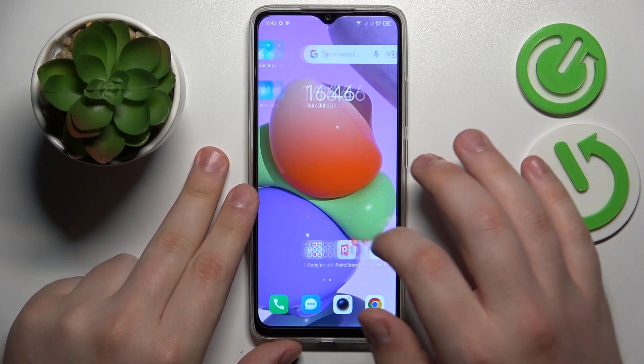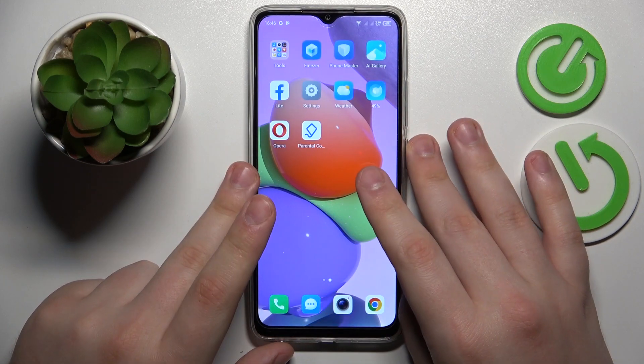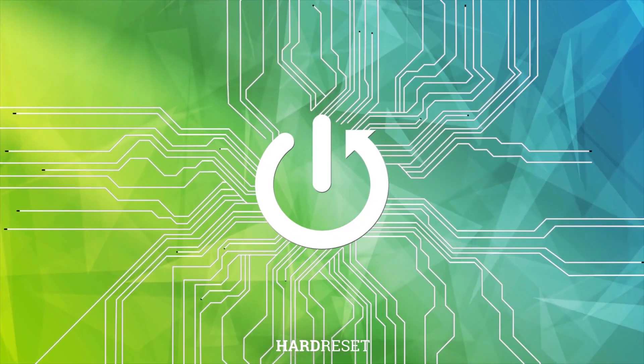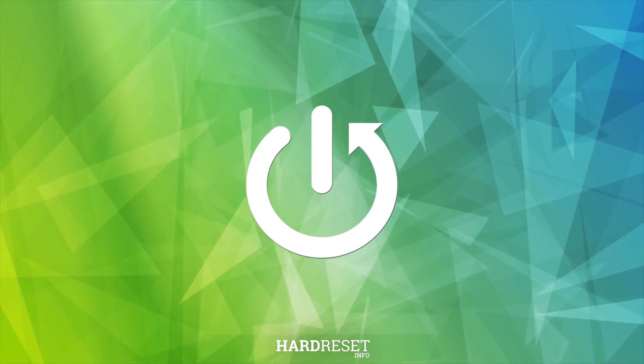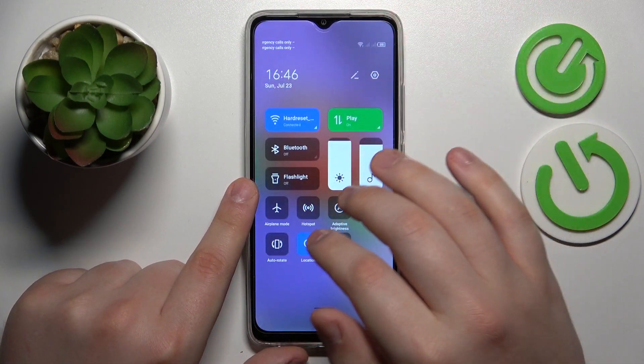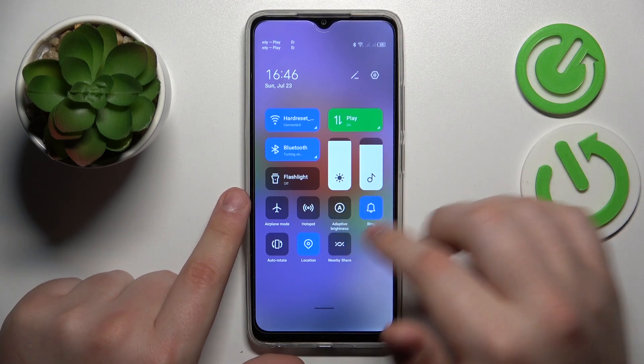This is Technopop7 and today I will show how you can set up and use the Nearby Share feature on this device. First, my advice is that you turn on the Bluetooth and Wi-Fi for this feature to properly work.